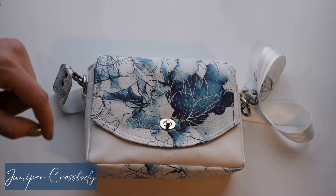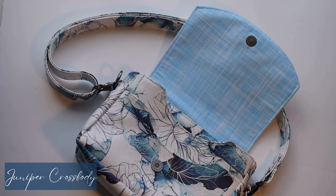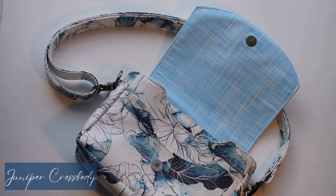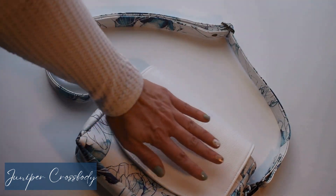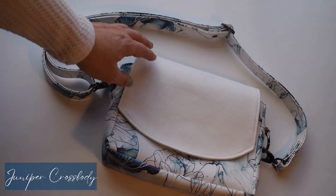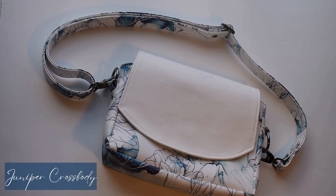Let me give you a quick peek at our magnetic snap option. So this is our magnetic snap option — this is where the turn lock has simply been switched out with a magnetic snap. Both are found in the tutorial so you're able to use either closure. This gives us a really clean, solid front. Depending on the fabric choice you have, maybe you're using a decorative panel and you wanted that flap, or maybe you just wanted a solid flap — you have that option as well.